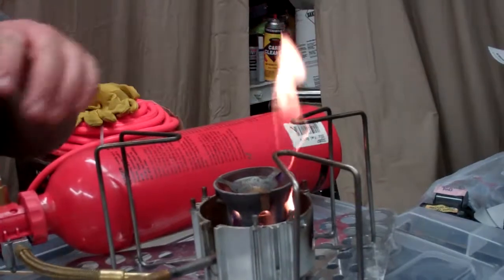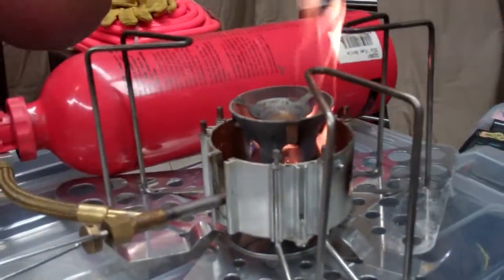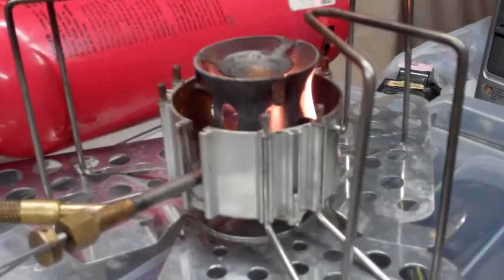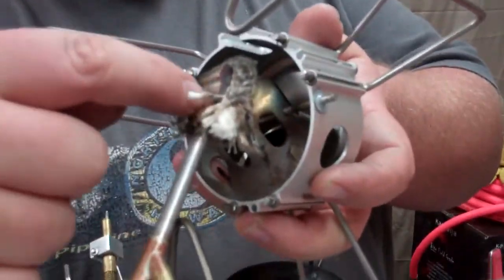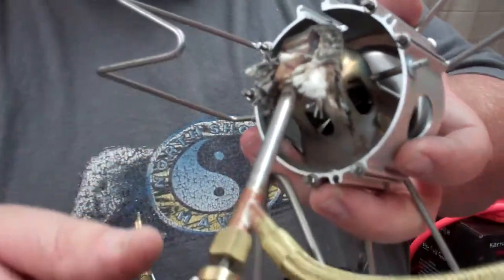Now you're going to see all the fuel burning. What you're trying to do is heat up either your gas tube — on this particular Whisper Light, the gas tube right here — you're trying to heat that up, or you're trying to heat up the gas block, which is this big metal part on the bottom of the Dragonfly.